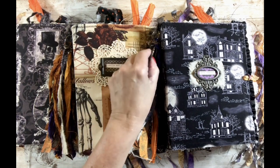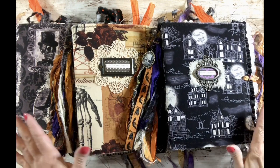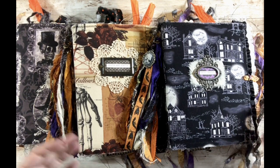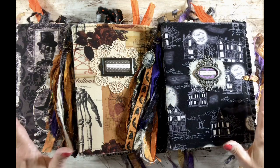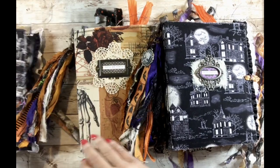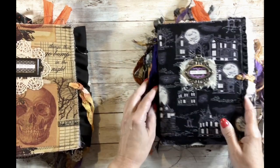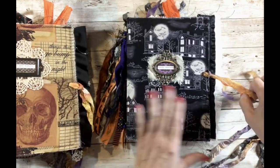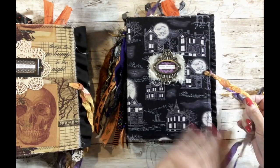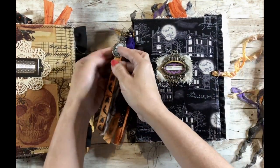Hello and welcome! Today I want to share a flip-through of these three Halloween themed junk journals that I've already listed in my Etsy shop. I'll provide a link in the description box below. I'm going to go through the first one in real time and then speed up the other two because they're very similar and I don't want this video to be way too long.